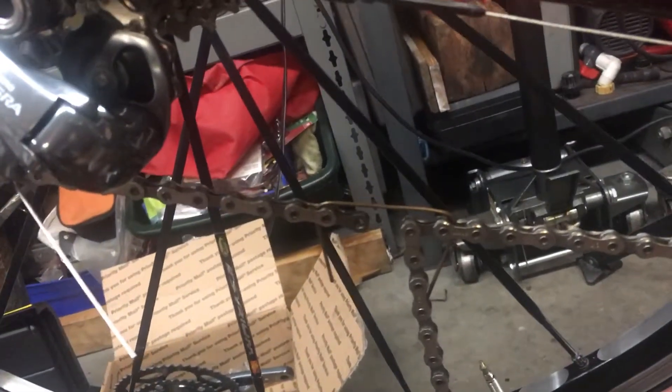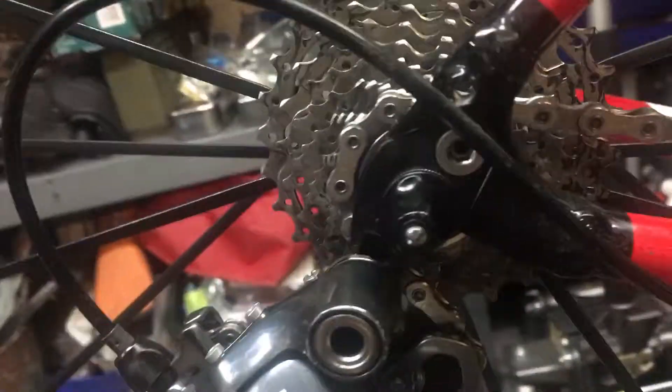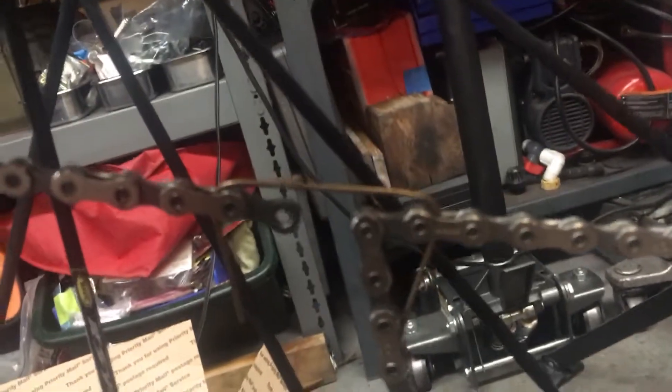To determine the maximum number of links required for your chain, we put the big chain ring into the smallest gear with the fewest teeth, and on the rear we have it in the smallest cog. This is when the system will be at its most slack. We continue to remove links until the chain no longer touches the little piece on the derailleur. I just have it set to the absolute maximum right now.